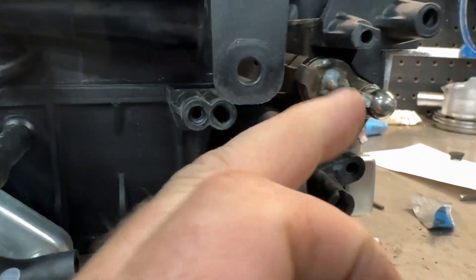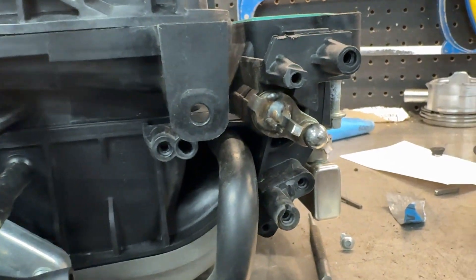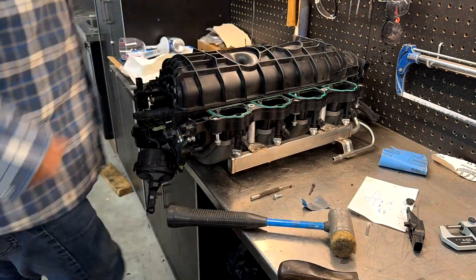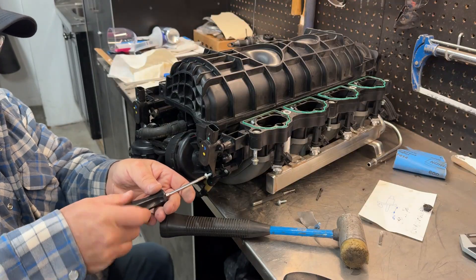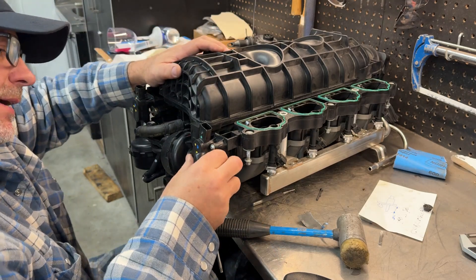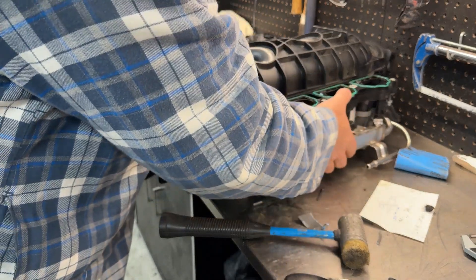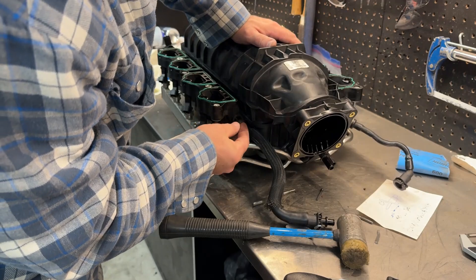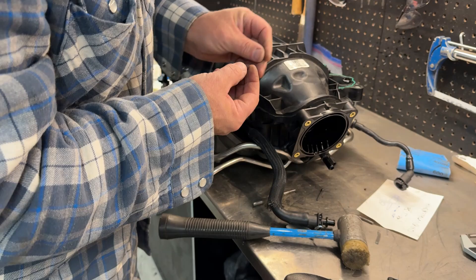Cut that off — it's to length. Put a little bit of a bevel on there to help it go into the sensor that'll bolt onto here. Let's put the actuator on now and see how it works. Let's double check — oh yeah, it does. That is fixed.